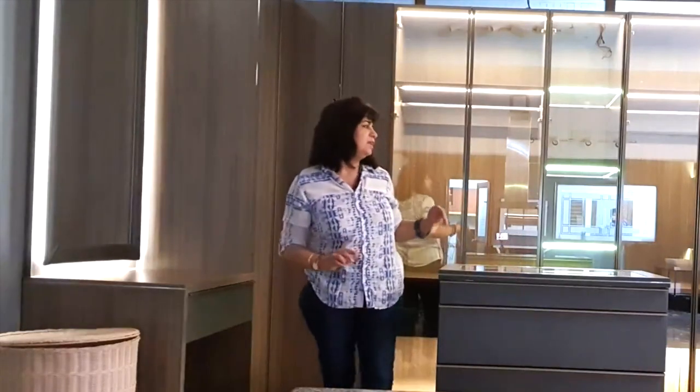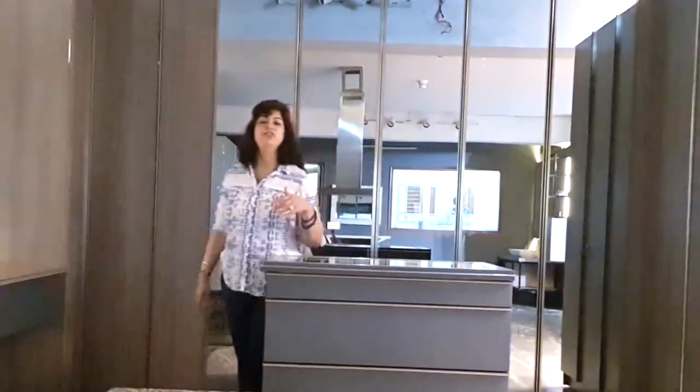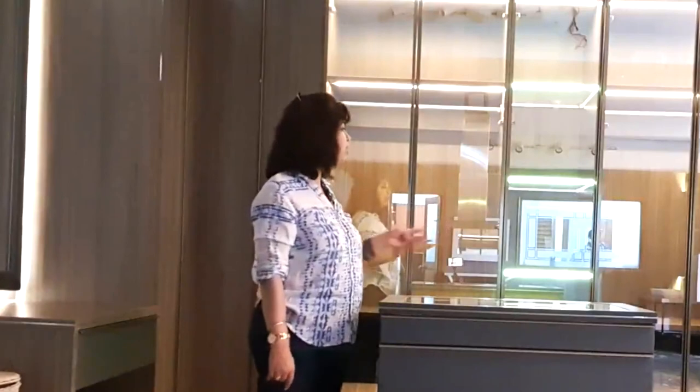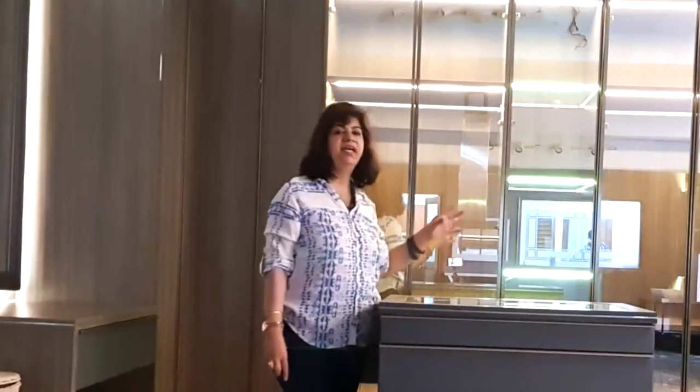I hope this has been a nice tour and has given you lots of ideas regarding wardrobes. They can be tweaked and managed according to the space you have. This particular design occupies 14 by 8 feet, but smaller versions are possible — a single L-shape, a straight line — and there are endless possibilities.